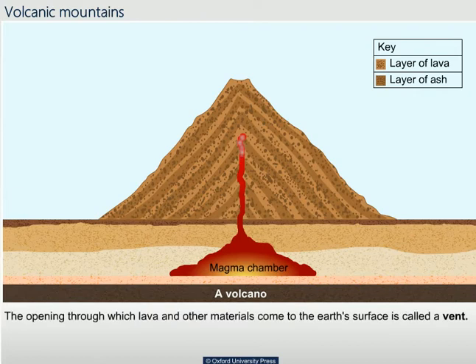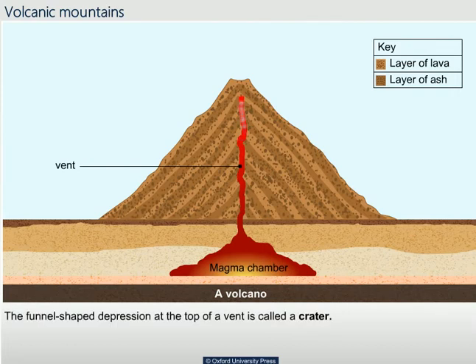The opening through which lava and other materials come to the earth's surface is called a vent. The funnel-shaped depression at the top of a vent is called a crater.